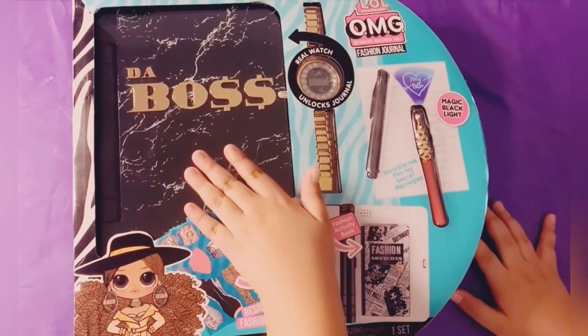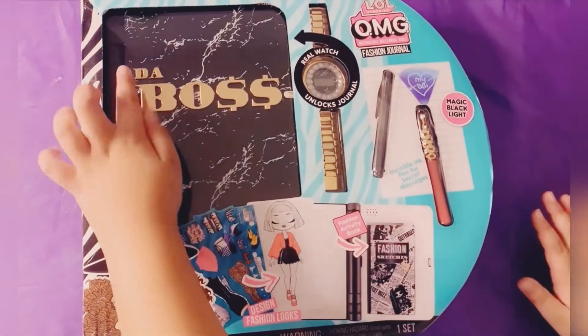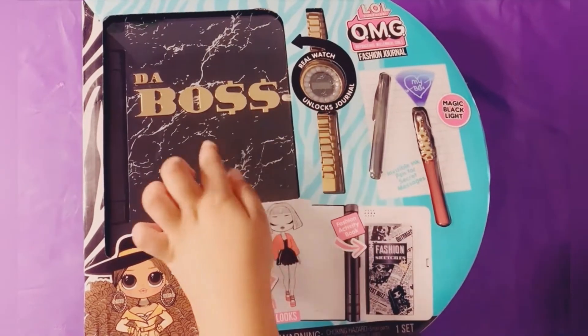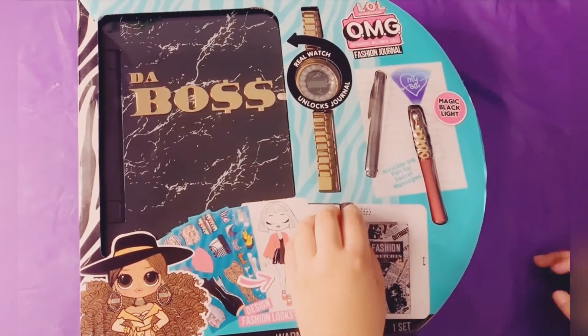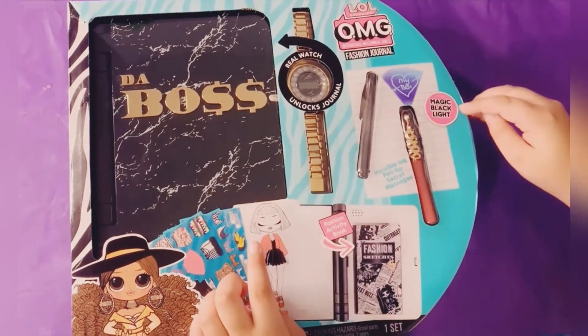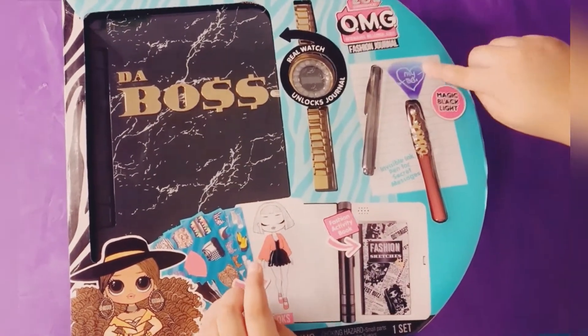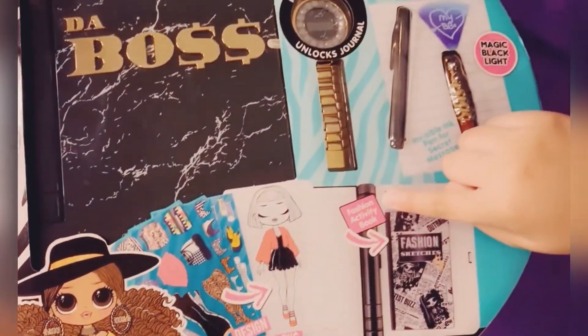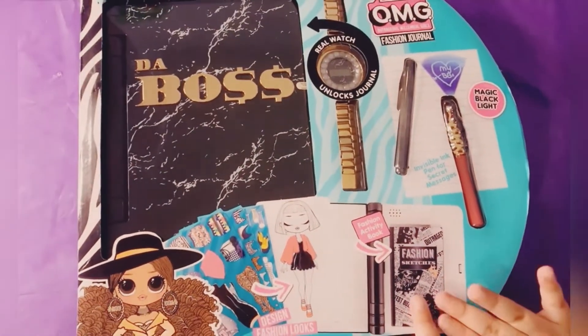We got this book — it's actually a journal that says The Boss. And then we got a real watch that unlocks the journal. We got the pen for secret messages, the magic black light, and then we got the design fashion looks. And then we got the fashion activity book that you can do all of your fashions.